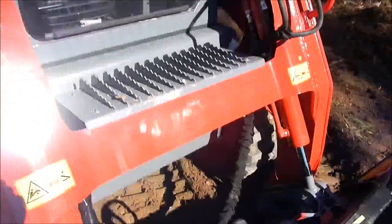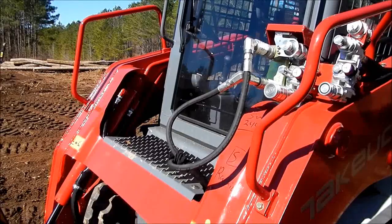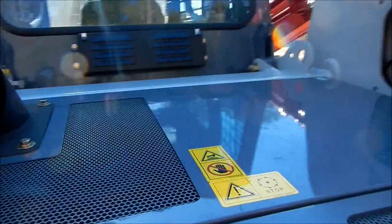We got the cab on it and everything. Got the hydraulic quick attach. About 500 different plug-ins for everything. You got high flow and low flow — we got this set on low flow for the 4-in-1 bucket. It's got the Kubota motor in it and it's pretty stout.